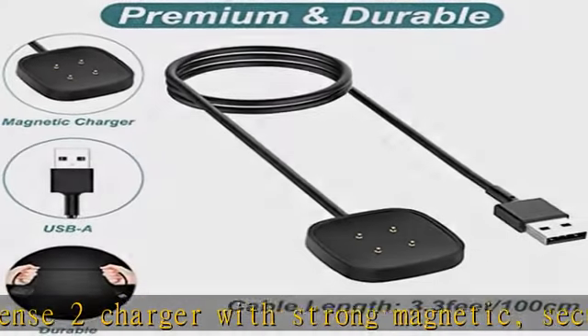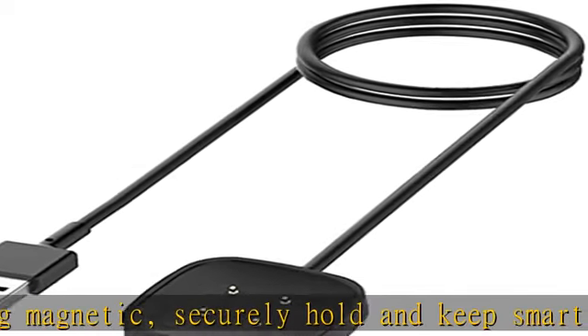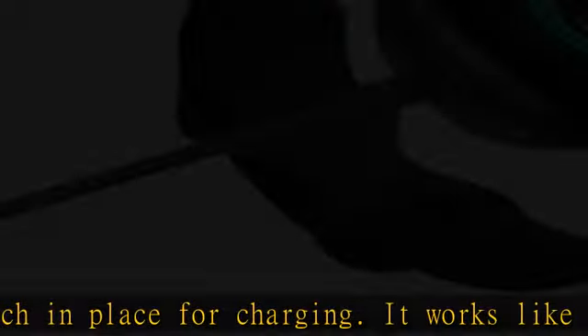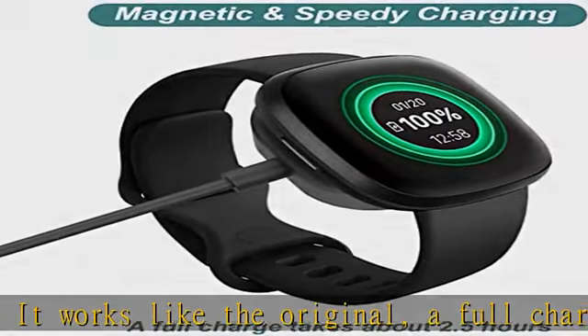Convenience and easy to use: to start charging, just plug the USB-A into a USB port on your PC, laptop, notebook, wall charger, or car charger. Very convenient to charge your watch at home, in the office, in the car, or while traveling.